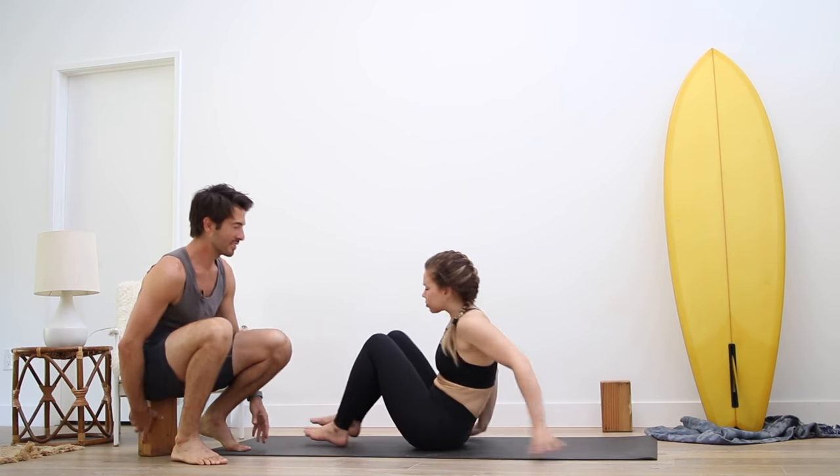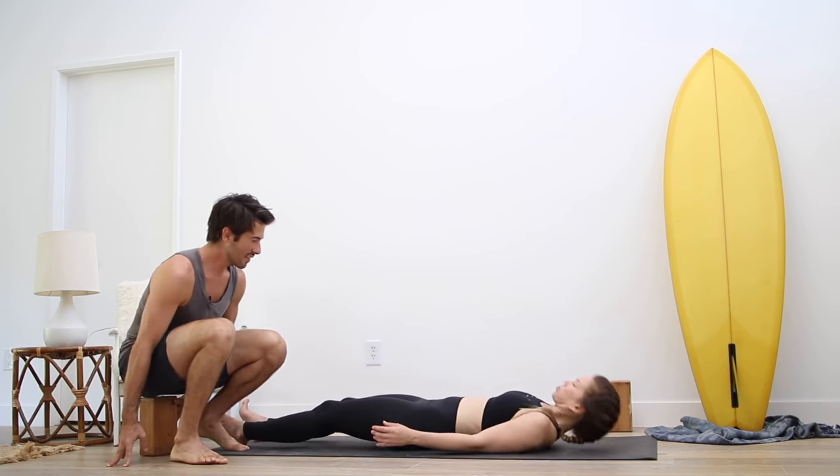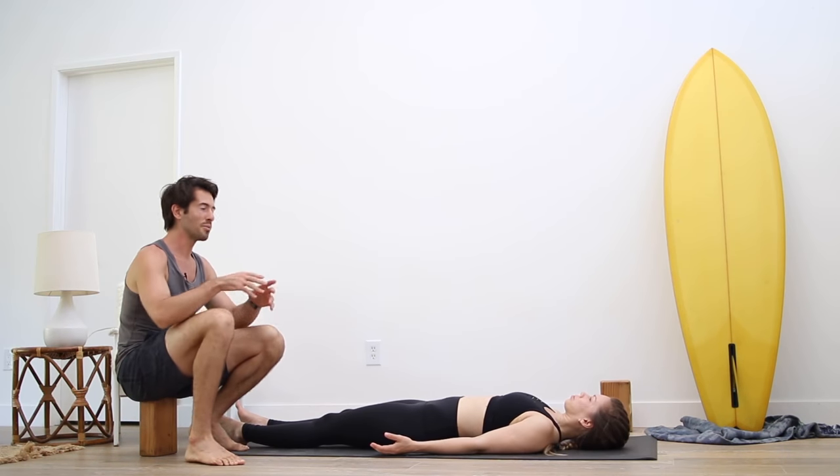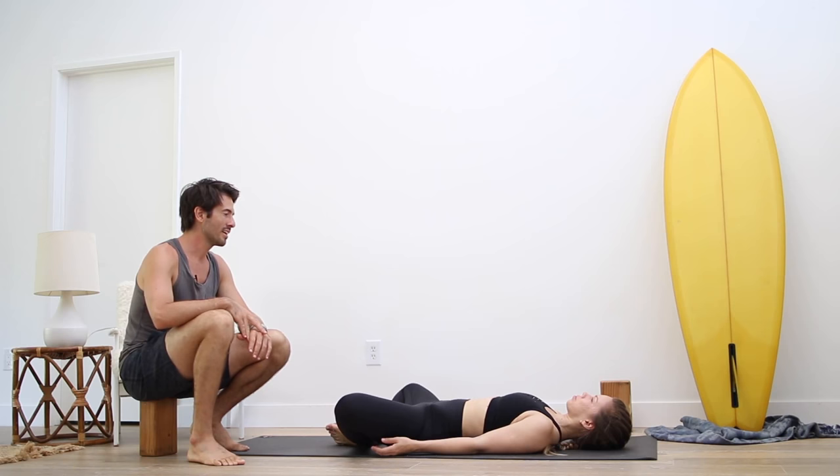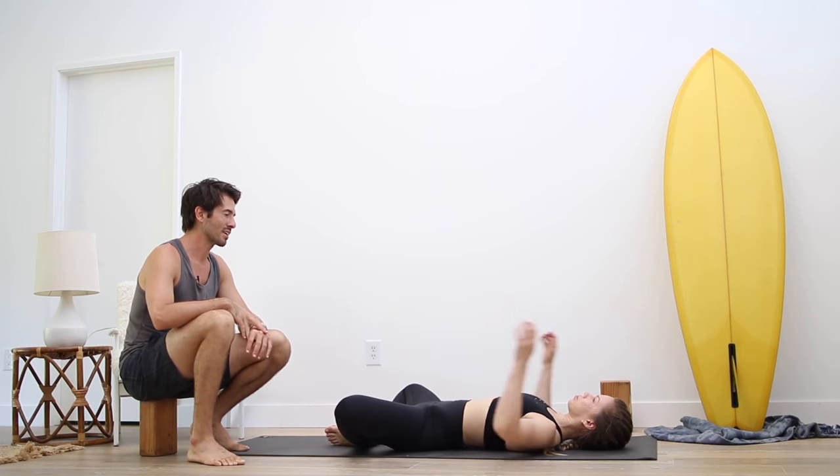Just lie flat down onto your back and take Supta Baddha Konasana — bring the soles of the feet together, the knees wide apart, and take your arms like cactus arms out to your side.